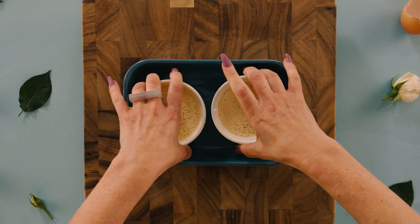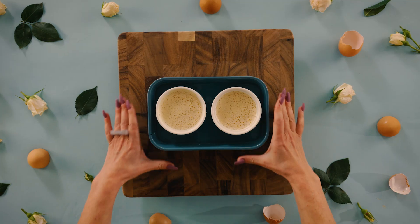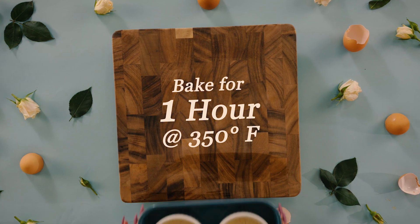Pour the egg mixture into your ramekins and place them in a deep roasting dish. Pour about one inch of hot water into the dish and bake for about one hour at 350 degrees.